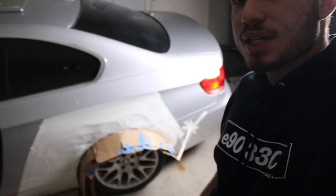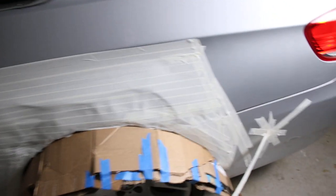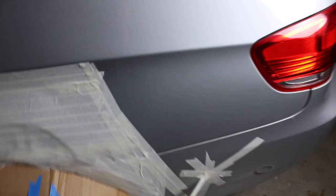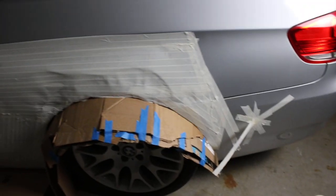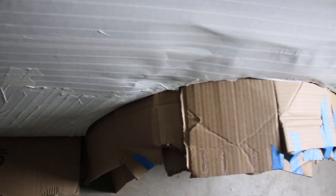I'm officially done with the taping off — it looks actually so sick just taping it all off. I taped off more than I should have, but that's just me trying to be safe. I might tape a little bit more up here just in case. The fender doesn't come out as much over here than it does up here, so I might add a little more cardboard, but it should be fine. Once I get everything ready, I'm going to start putting on the foam.